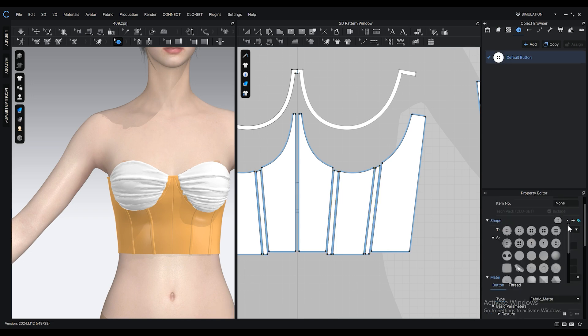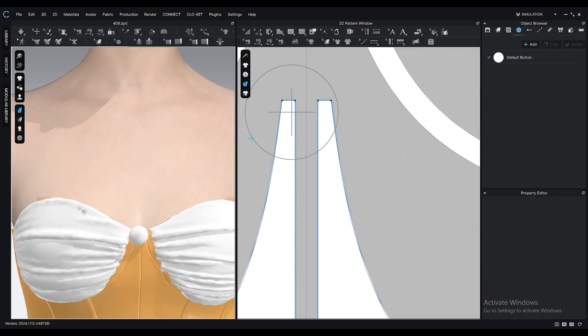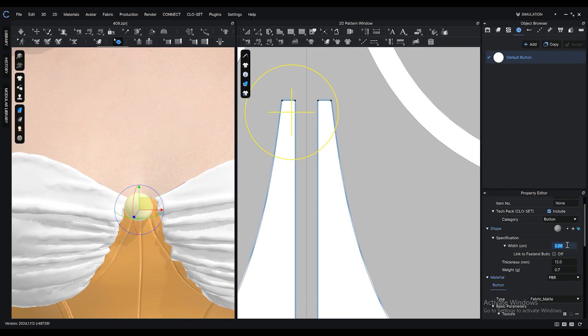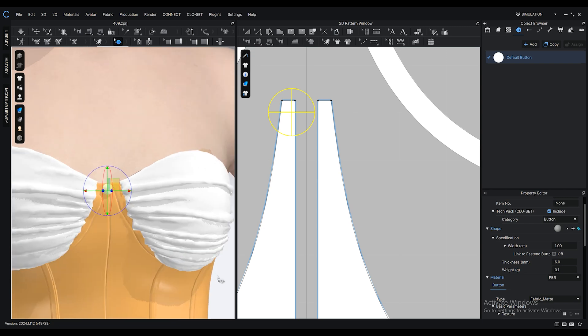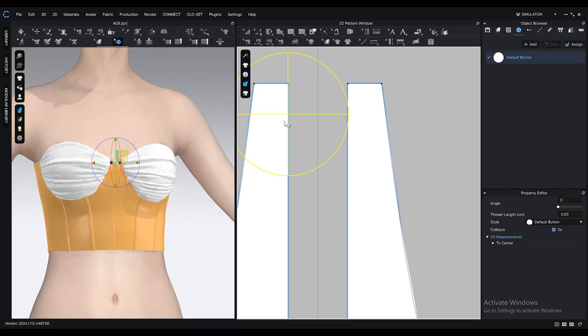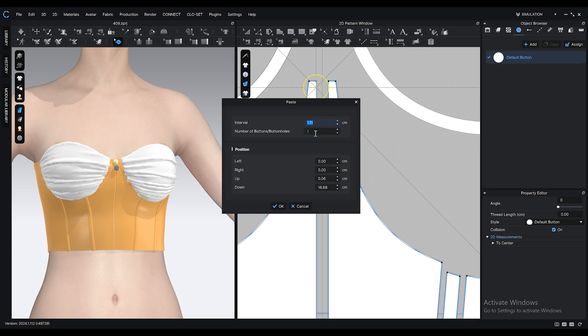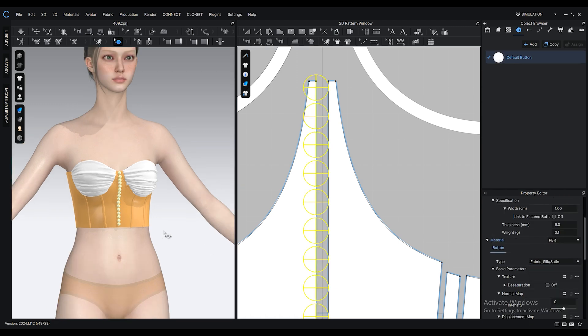Select your preferred button shape and with the button tool, place it on your pattern. You can adjust the button size from the property editor window. Select the button with the edit button tool and hit Ctrl+C, Ctrl+V. Now, instead of clicking normally, right click so that the copy window appears. Change the render type of the buttons to silk so they look a bit more shiny.